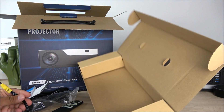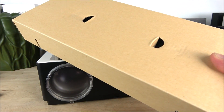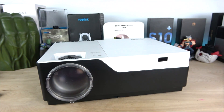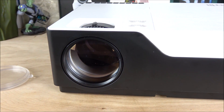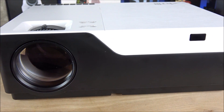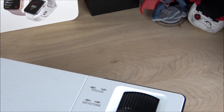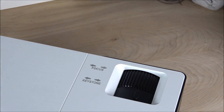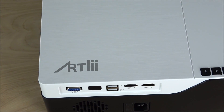Now that we've seen the accessories, here we have the actual unit itself. As I mentioned, it is not a tiny unit but it has a lot of power. On the front we have the lens with a little lens cover, the IR sensor, and it comes with a secondary IR sensor — I'll show you exactly where it is and why. On top we have the focus wheel with keystone correction.